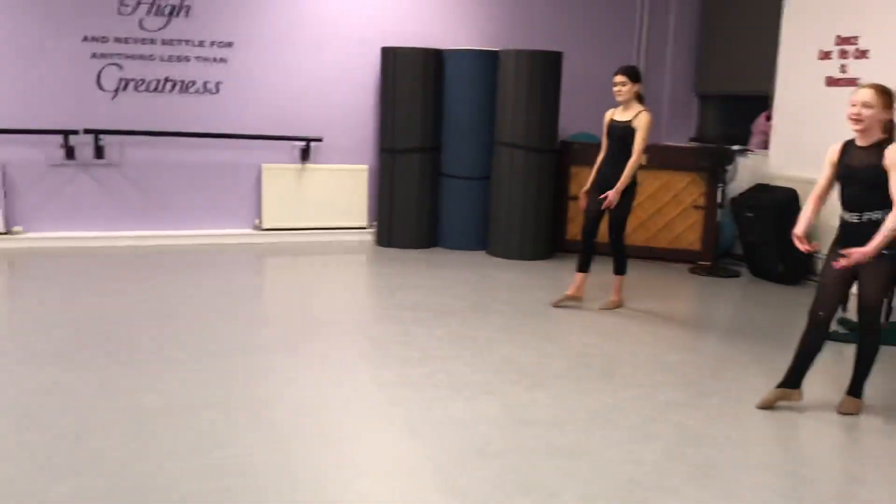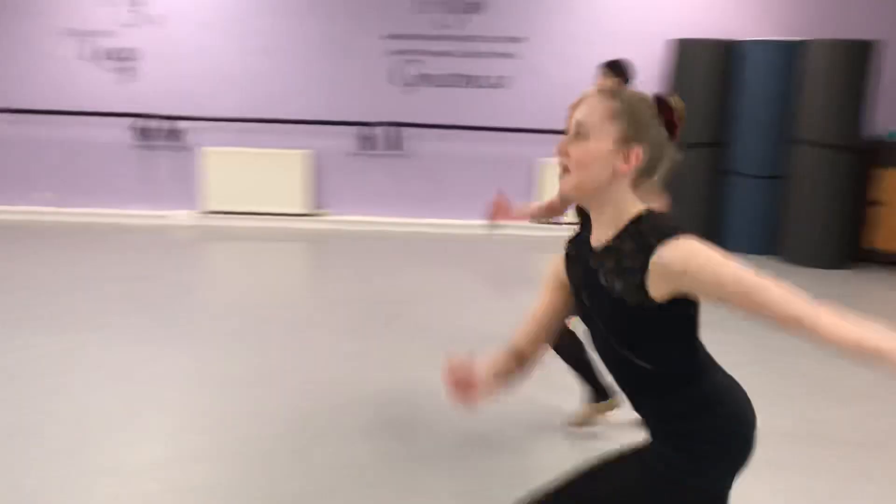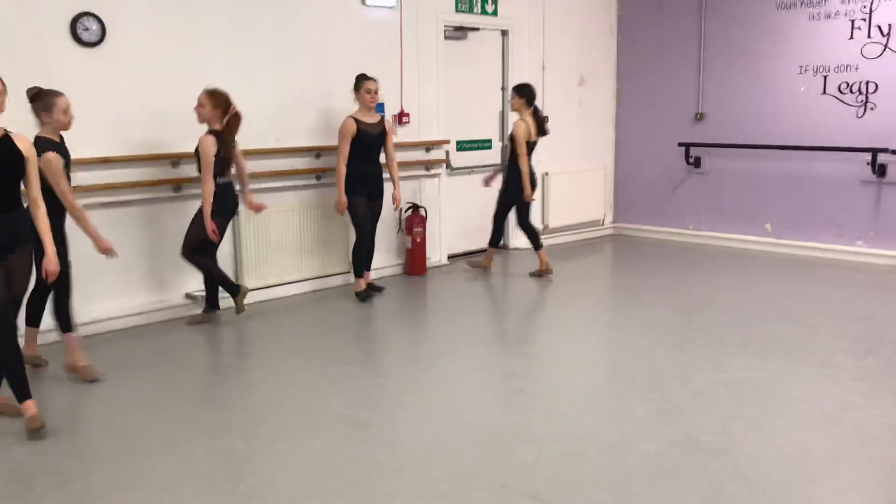Arms in a lovely T-shape. Step, we'll change, T-shape with the arms, trying to get a nice split in there, going back on the left.